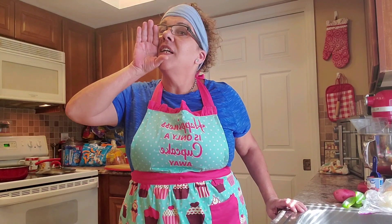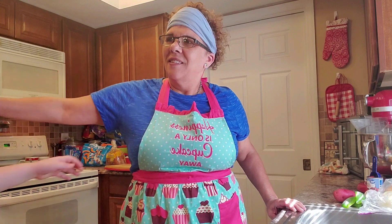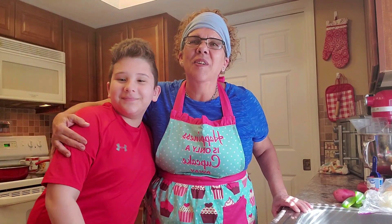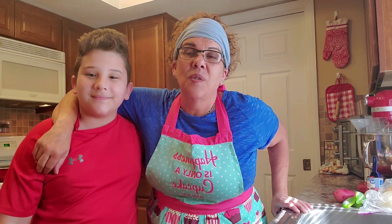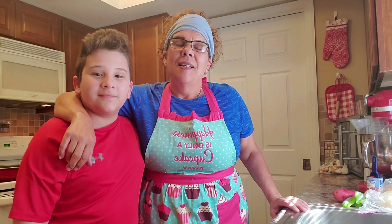I'd like to introduce you to my 11-year-old son Carlos — Carlito. He's a great helper. Remember, being in the kitchen with your kids is wonderful. It's interacting and it's quality time. Anyway, it's great, so let's get cooking!